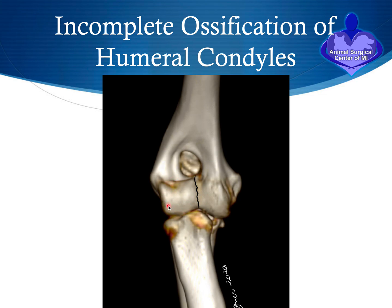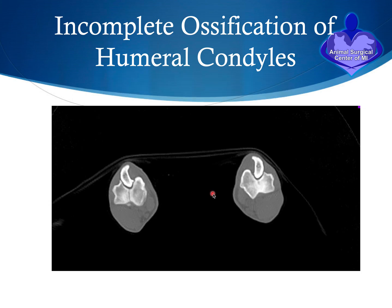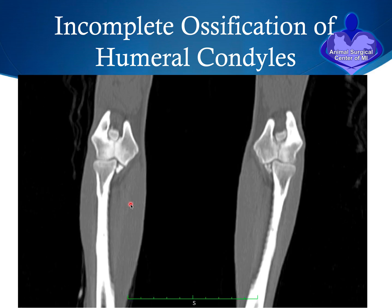These ossification centers gradually progress towards the midline and eventually fuse completely. In some dogs, however, due to a genetic defect, there is a thin line of cartilage tissue that has not changed completely into bone, resulting in a fine crack in the bone. This is a problem because it creates a weak link between the medial and lateral condyles. This CT scan shows a dog with this condition — incomplete ossification of the humeral condyles — where you can see the fine crack that predisposes the dog to a complete fracture.